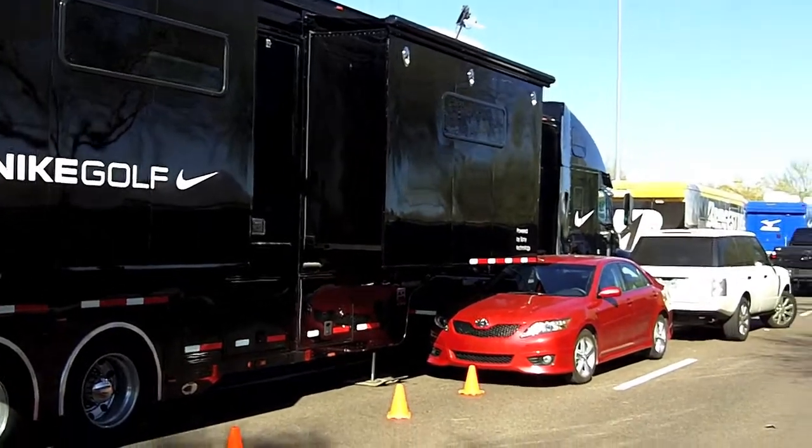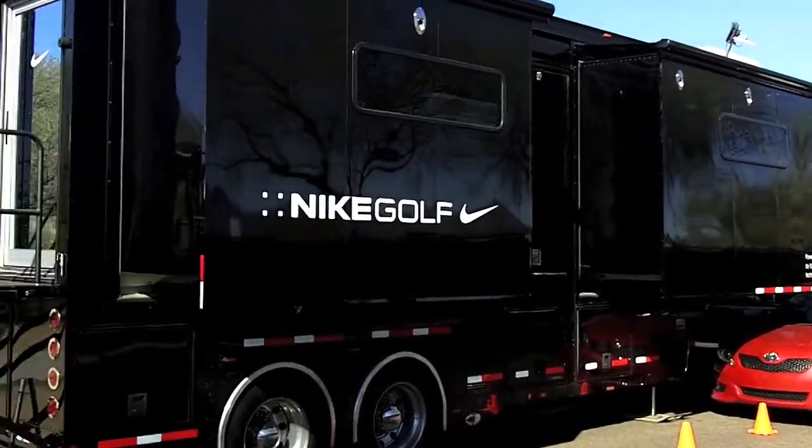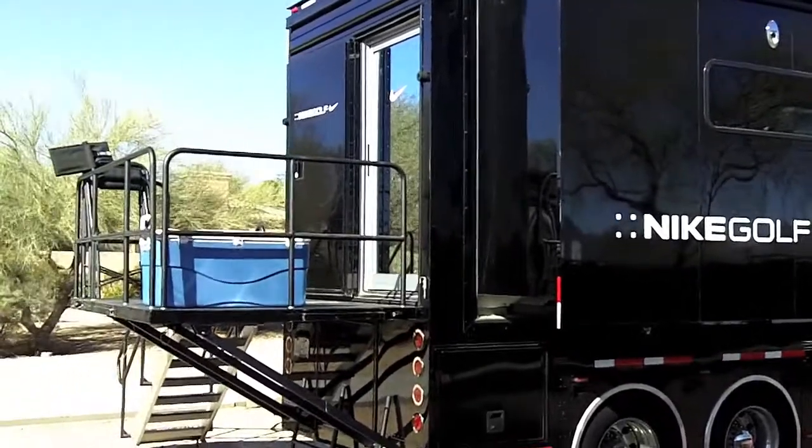This is the outside of the van. They've got a couple of extra vehicles for driving around locally, but this is the main big tour van that they take on tour. So we're going to head inside and check it out.